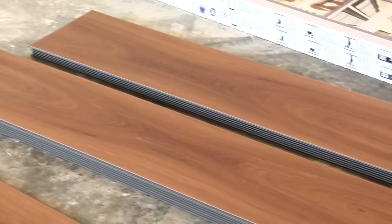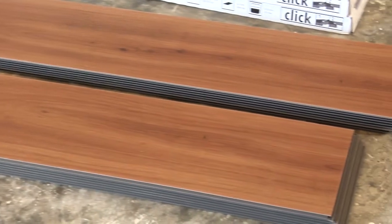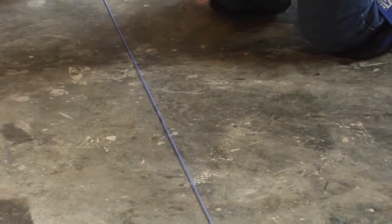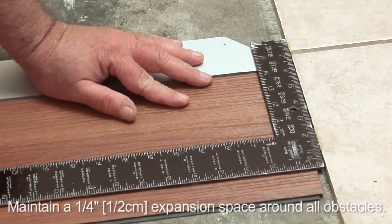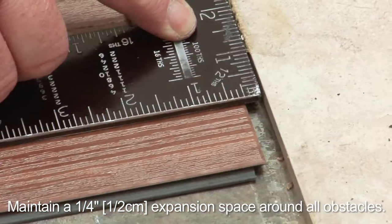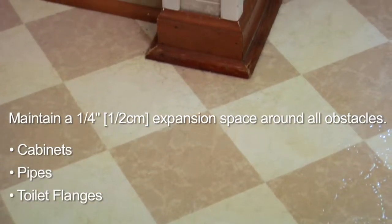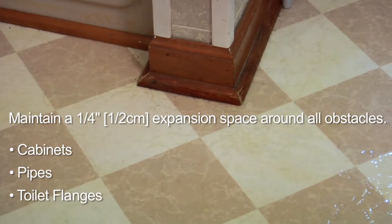The advantage of Moduleo Click Products is that it allows you to choose your own starting position and direction. You can also work one plank or tile at a time. Because walls are not always straight, you should snap a chalk line for your first row to follow. Maintain a quarter-inch expansion space around all walls and use transition strips between your Moduleo flooring and other adjoining floors. Quarter-round or baseboard molding will cover this expansion space. You must also maintain the quarter-inch space around cabinets, pipes, toilet flanges, and any obstacle in the floor.